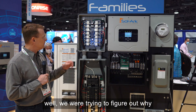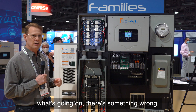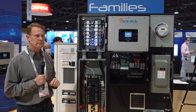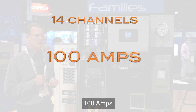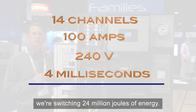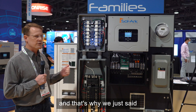We were trying to figure out why we were glitching all this stuff. So we did a back-of-the-napkin calculation, and it turns out when we switch all 14 channels — 100 amps, 240 volts — simultaneously in four milliseconds, we're switching 24 million joules of energy.